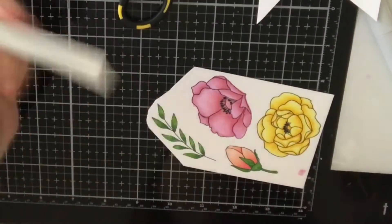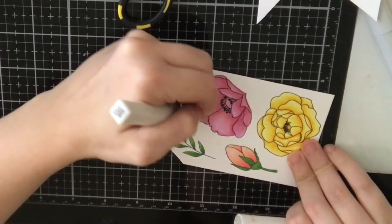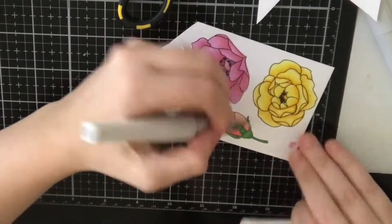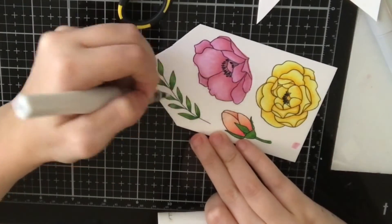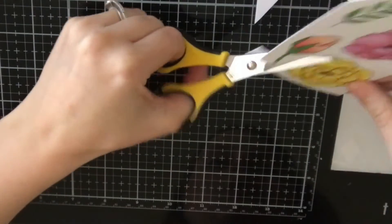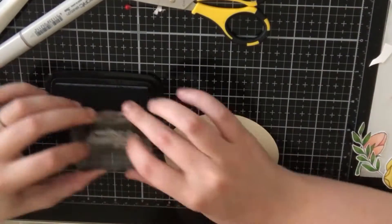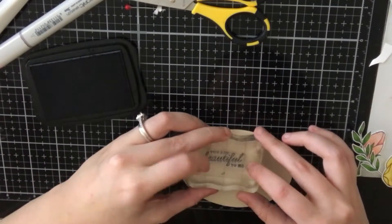After that, I'm going to go over all of these images with my Wink of Stella brush, and then I'll also fussy cut all of these images. I actually created this Wink of Stella brush myself. Once I ran out of my Wink of Stella, I refilled it up with water and then added Perfect Pearls in the shade gold. It almost looks exactly like the original Wink of Stella pen, and I wanted to share that in case you wanted to try it. Please let me know if you like it down below.